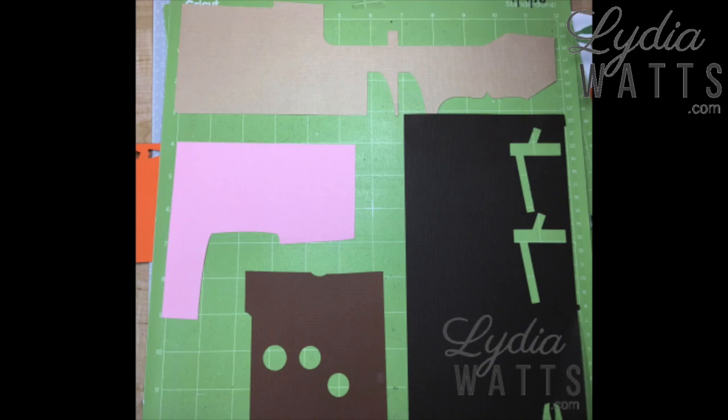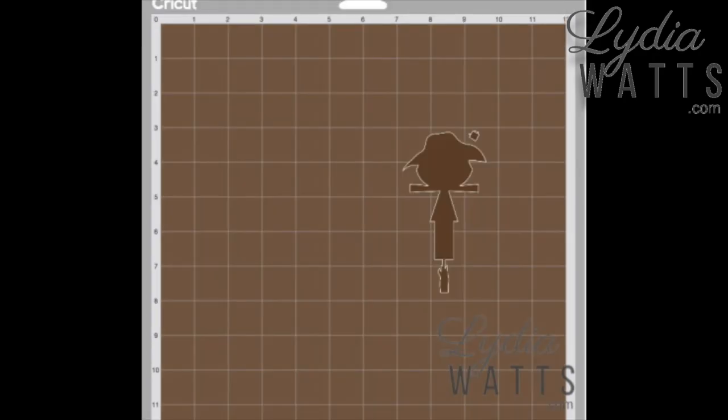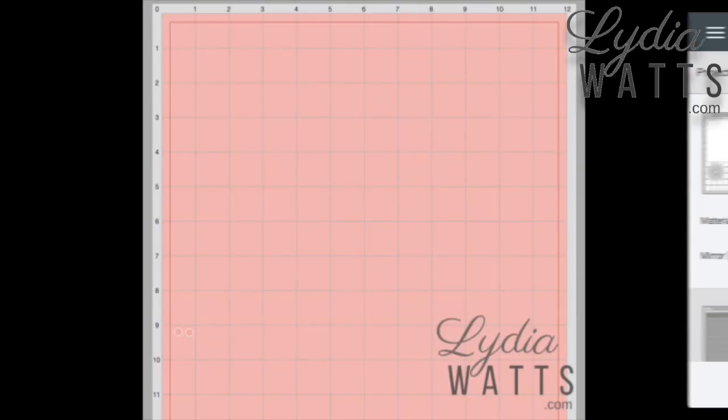I save all but the smallest of scraps, and I move my images around on the Prepare screen to cut my images exactly where I want them on the mat. I will often place several scraps on one mat and match my image positions to the position of the scraps on the mat.